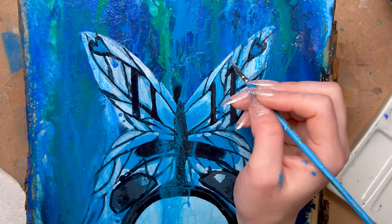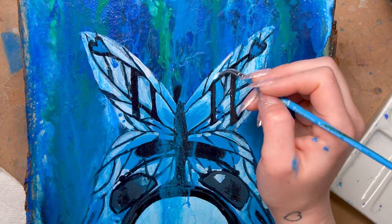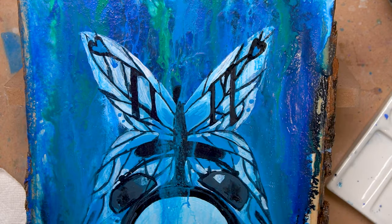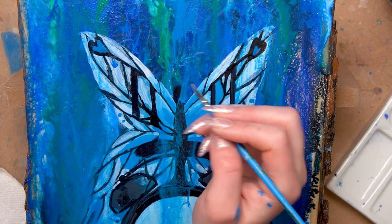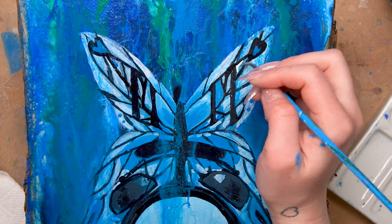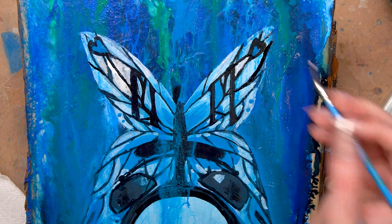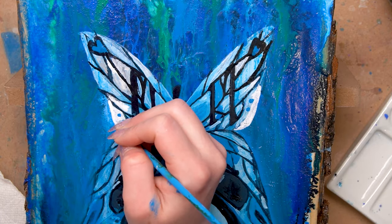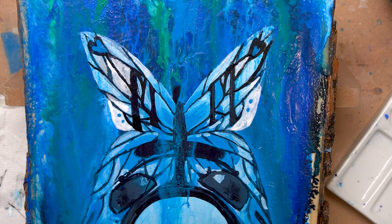I want to talk about the System 3 ink range. They are acrylic inks that flow like watercolors but are permanent when dry because they are acrylic. While they're wet you can still lift the paint. They're really versatile — you can use them for pouring, dripping, painting, markers, airbrushing, and dip pens. They are made with pigment, not dyes, so the colors are really permanent and lightfast. They're also really opaque and can be used for outdoor projects. They have 28 colors including two metallics — gold and silver.